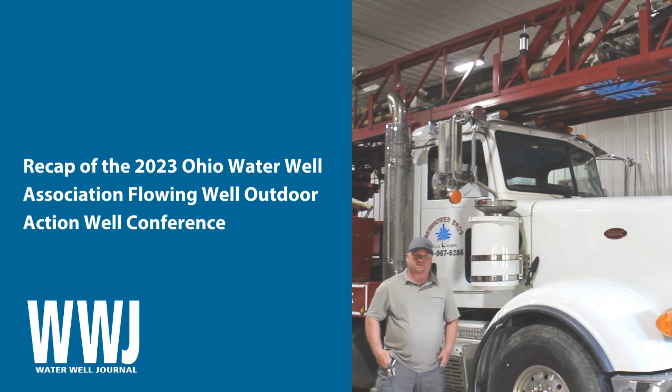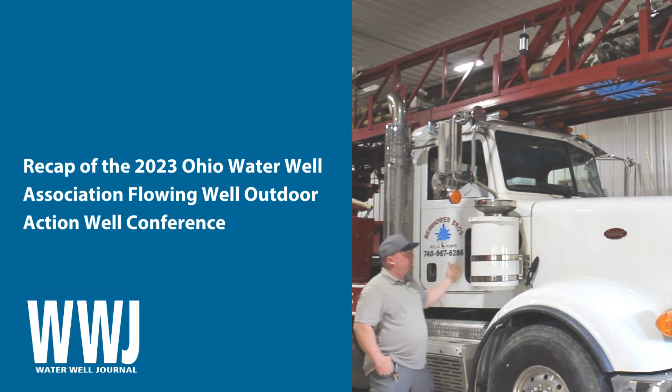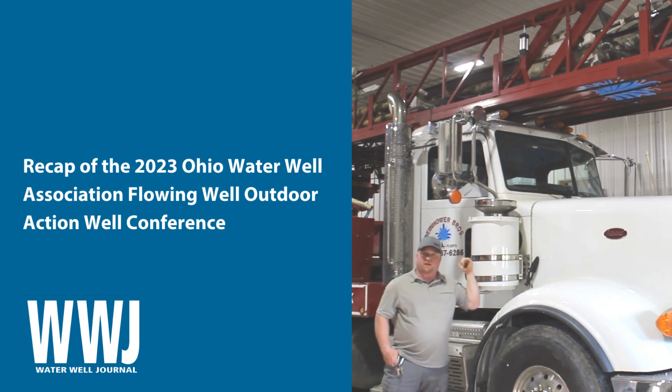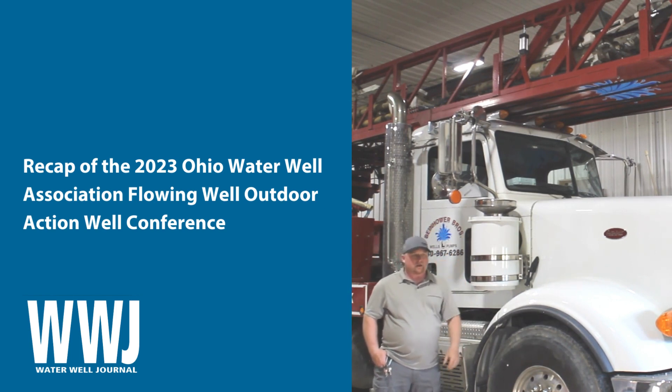I'm going to talk to you about the Ohio Water Well Association. We had an outdoor demonstration on June 13th and 14th. We took the Jeffco 40k down there to drill it — the top head rotary. We did it with a traditional mud tub, 4x3 centrifugal, drilled to a depth of 96 feet, set about eight foot of screen and a little over nine or ten foot of formation.